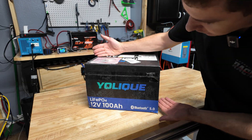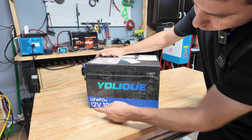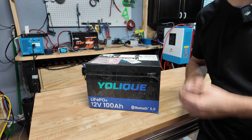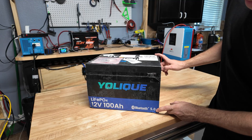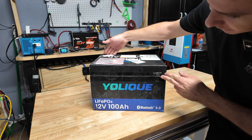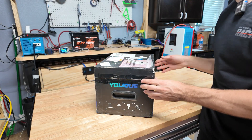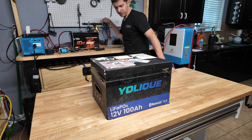Hey guys, Mike builds here — welcome back to another video. Today we're going to be taking a look at and reviewing this Youleaky 100 amp hour lithium iron phosphate battery. It doesn't look like any other batteries we've reviewed, so I was kind of anxious to get my hands on one. It has Bluetooth 5.0, so off the bat you get some cool features. The box itself is almost like a crate with a tape line on top, so we're going to crack it open.